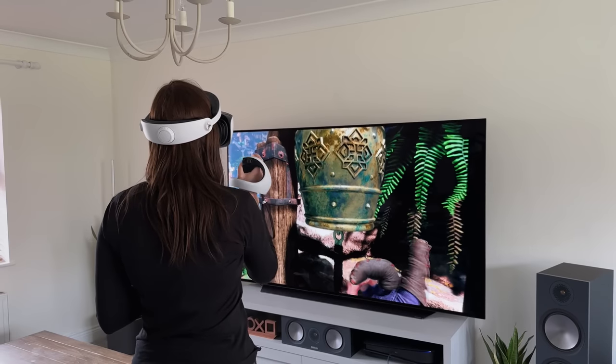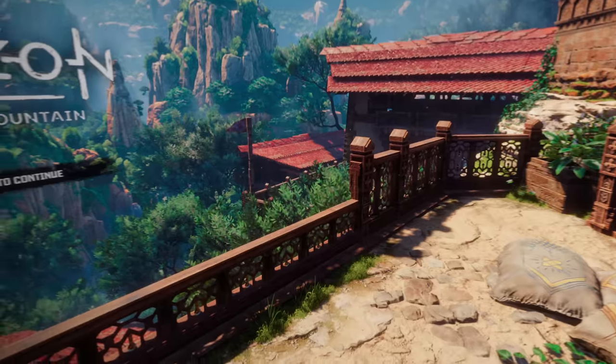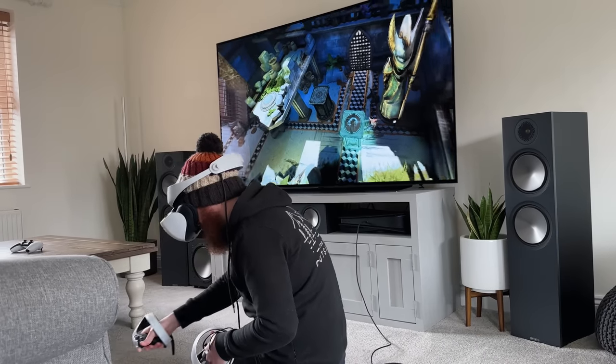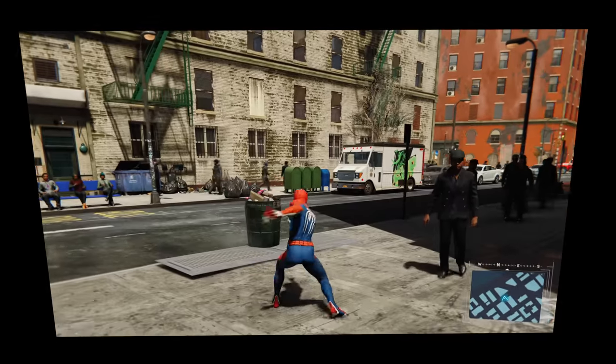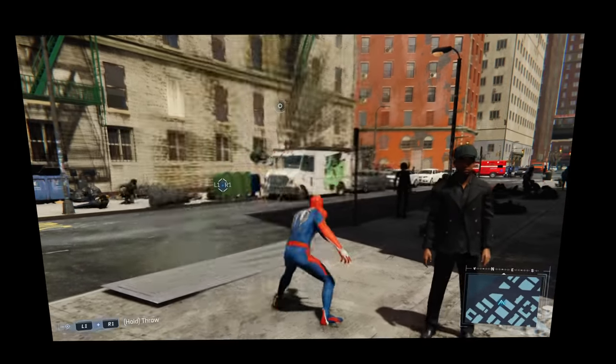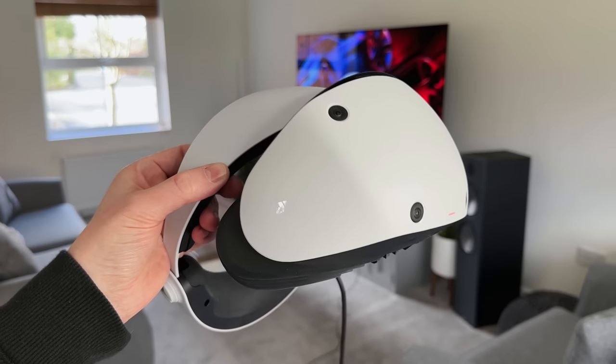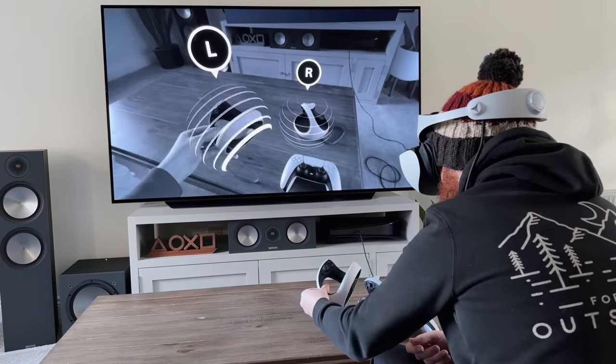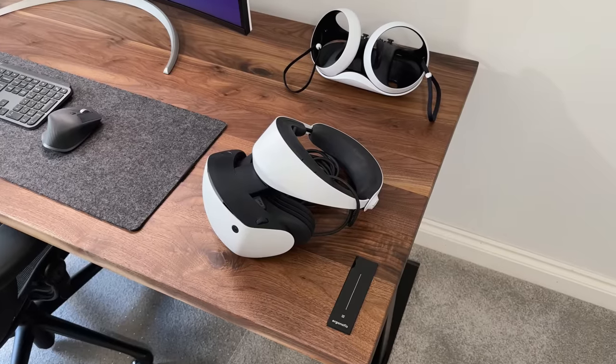Today I'll talk about using it for gaming, watching movies, the motion handling, picture quality, and comfort, as well as some great features like the cinematic mode, which lets you watch and play content not designed for VR on a massive virtual screen. I hope this review is helpful and answers your questions — if I've missed any, just drop them below and I'll try to get back to you.